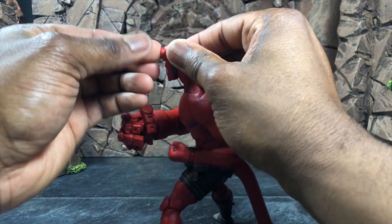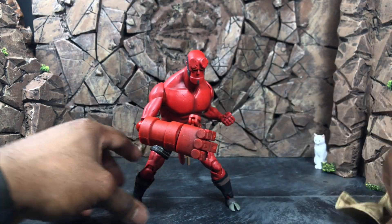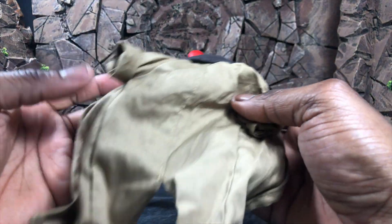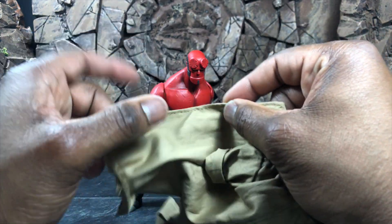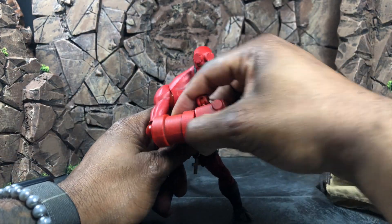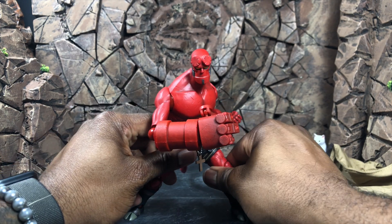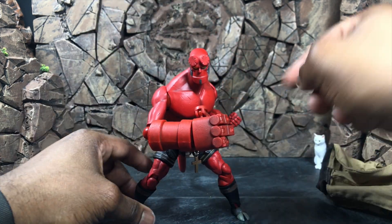The jacket is really well made — simple, clean, and wired throughout the zip area so it can hold a pose. It goes right back on with no issues. I'm going to leave Hellboy shirtless for a while because that's one of his classic looks. Even the rosary bead is a nice touch — it's a small detail, and it's also removable.